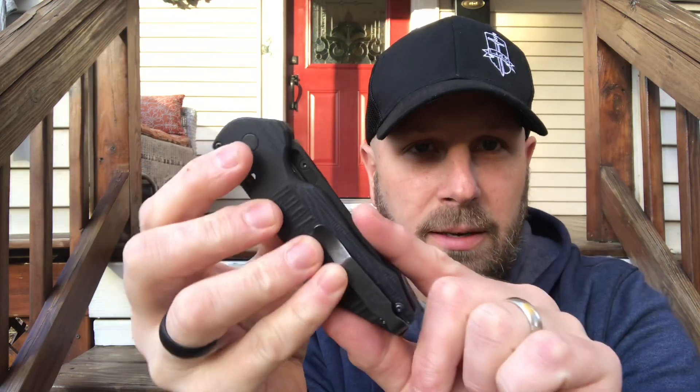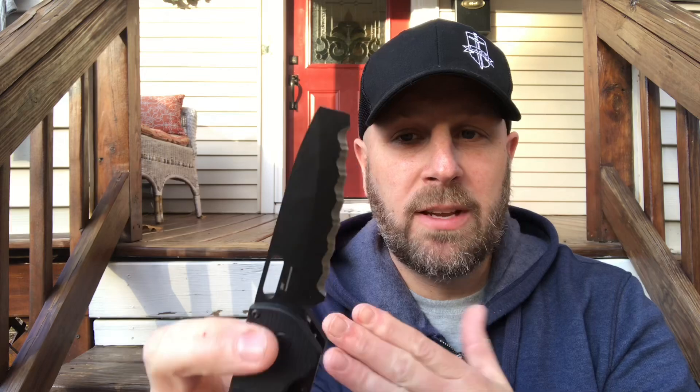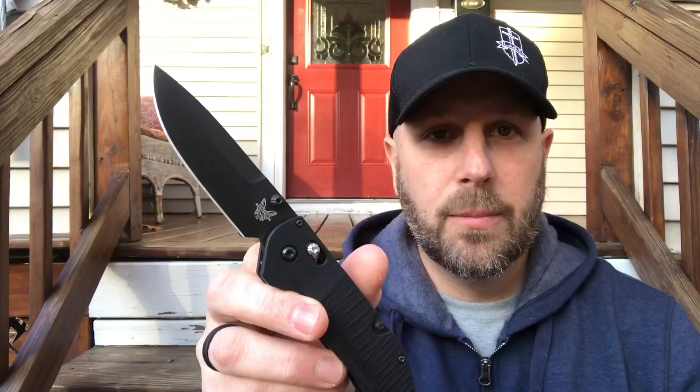You deploy the plain edge with a thumb stud. There's a cutout for the serrated edge — I get it started with my middle finger and finish with my thumb. The CPM 3V serrated blade has a flat tip for prying, and both blades have a swedge on the top. The plain edge is 3.59 inches; the serrated is a bit less.